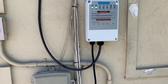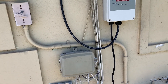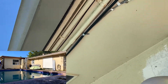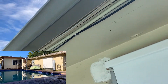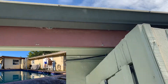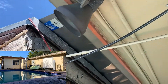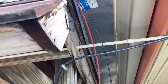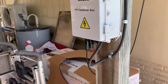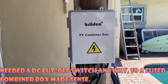it sits right here, and then we ran a number 12 cable along the eve, right here to our little barbecue kind of hut, and this is where the combiner box is. I don't think you need a combiner box, but it just made it more convenient.